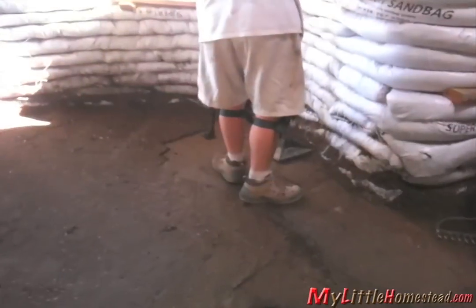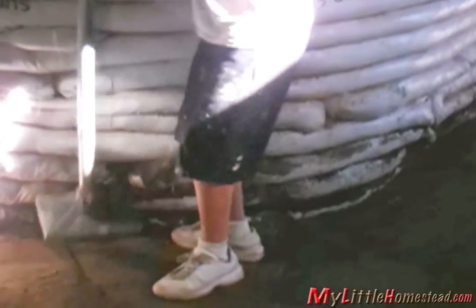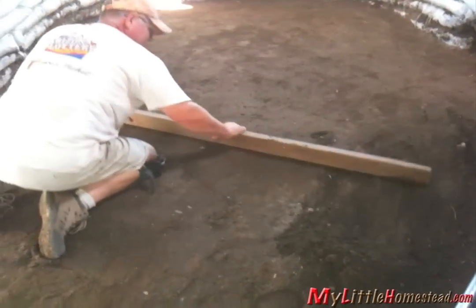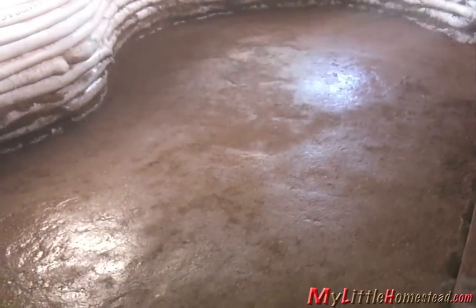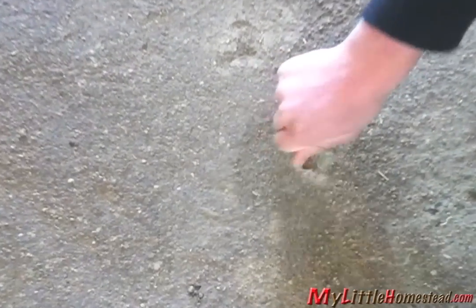With the radiant tubing installed, it's time to compact the soil cement. But with no room for a steam roller, Gary and Bryson find another way. Gary works to level out the floor. The floor has to cure slowly, so it's wet down periodically over the next few days. After several days, the floor is ready. To finish the floor surface, the guys will add a thin layer of earthen floor — but that's for another day.